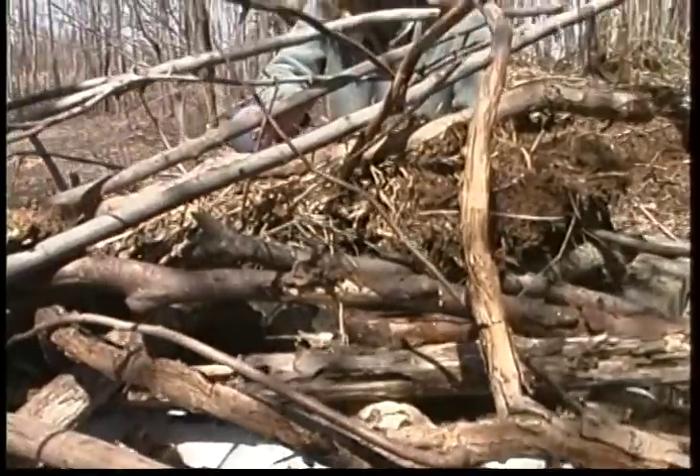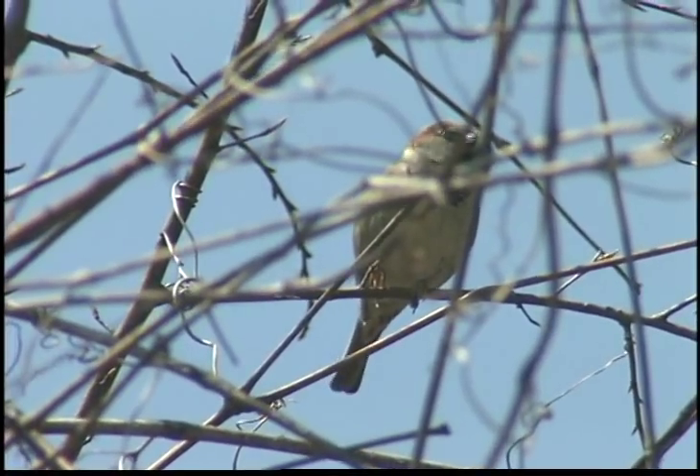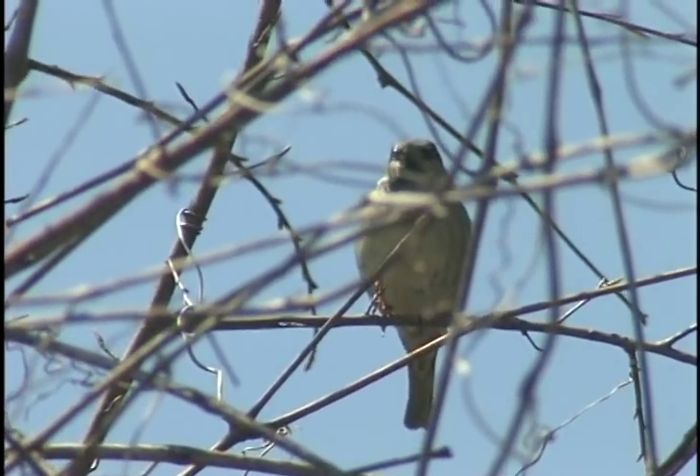This is a really good start to a brush pile and I'll keep adding to it. Now over time I'll see plenty of evidence that this pile is full of life. Helping you create a habitat for your wild neighbors, I'm Margaret Baird.